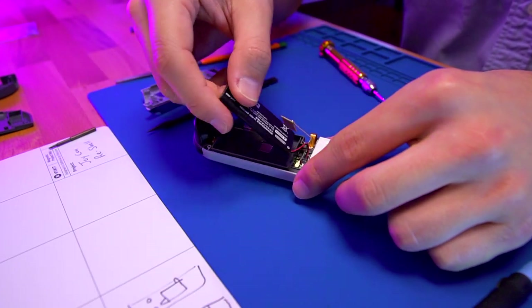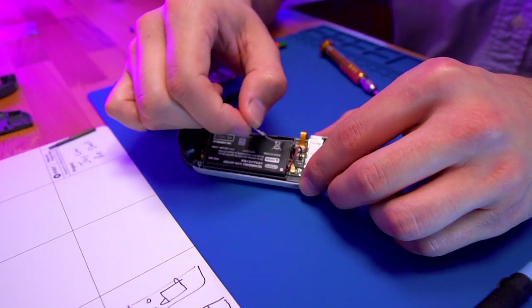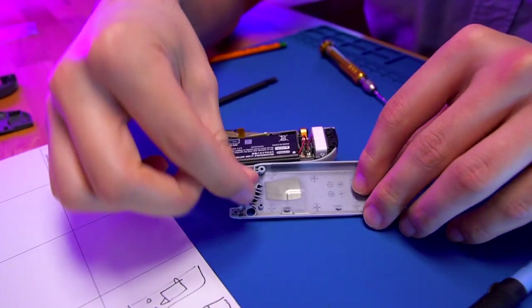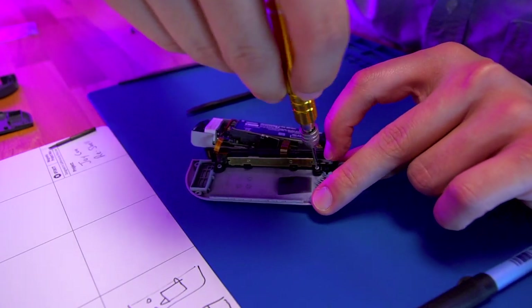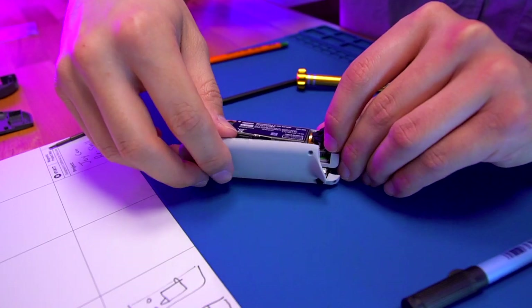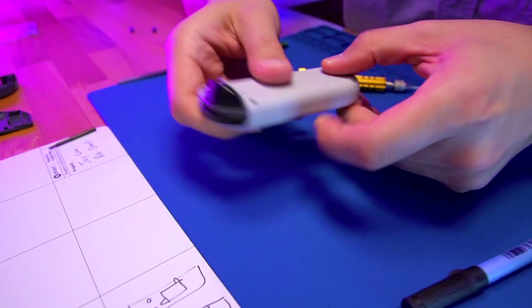Once that's done, go ahead and place the battery into the battery tray and the small antenna into its appropriate location in the battery tray. Go ahead and place the slider button into the rear shell and reinstall the slider to the rear shell housing. Secure it in place using the single Phillips screw. And now sandwich the two halves together and button everything up by securing the four tri-wing screws.